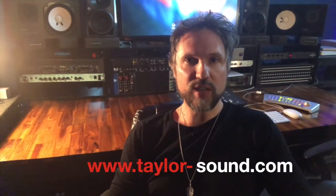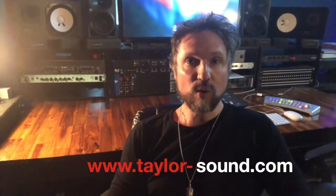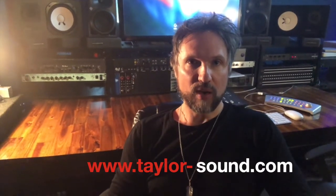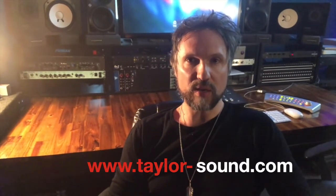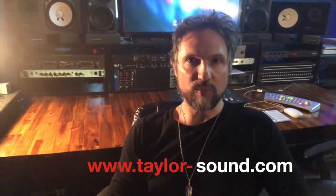Hey, Perry here. Taylor Sound tip of the day. My tip today is how to listen to your mix while you're in the studio. You'll notice behind me I have some near-field monitors, and those are pointed directly at the engineer's ears as he or she sits in the engineer's chair while mixing. This is the ideal place to listen to the mix while you're mixing your song in the studio.